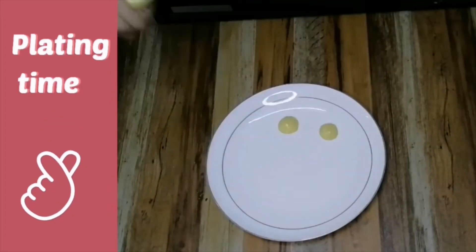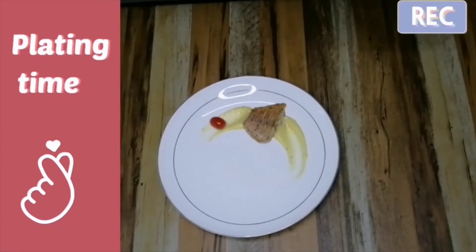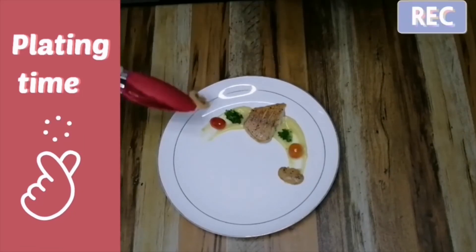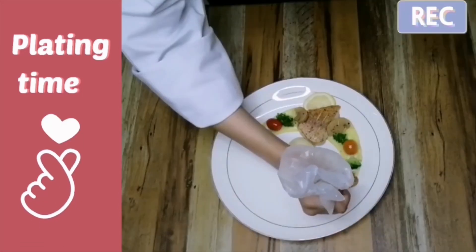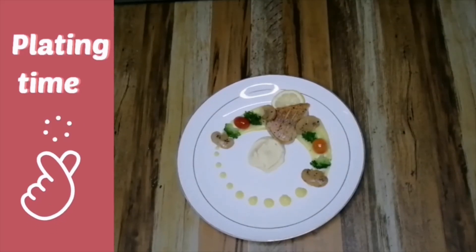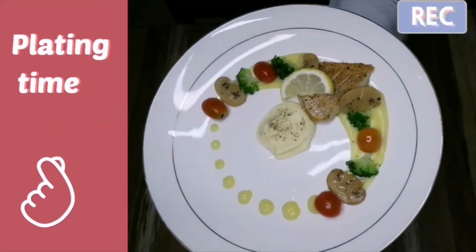For the second plating, I have piped two rounds of sauce. Then put the fillet, cherry tomato, broccoli, and also sliced mushrooms. Then I piped the mashed potato and made a circle using the sauce. On top of the mashed potato, I put some black pepper. For the lemon, you can place it like this.